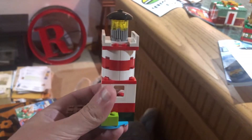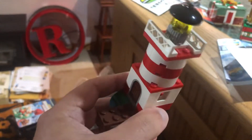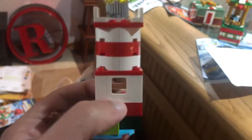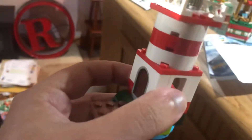Hey guys, welcome back to another Brick Studio video. Today it's island adventure — basically it's a little small for island adventure, but it's a lighthouse, a small lighthouse. It's got a light brick, the inside of the lighthouse, a little door, water on the bottom, a dock, and some grass.